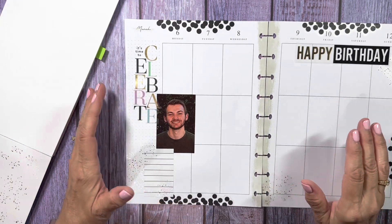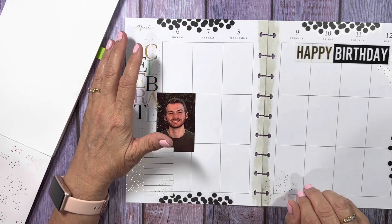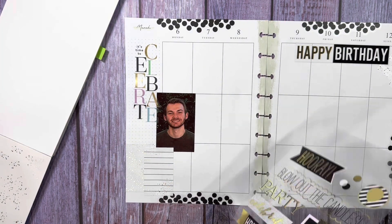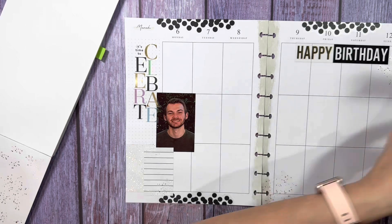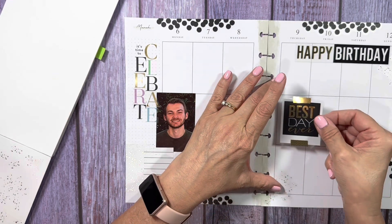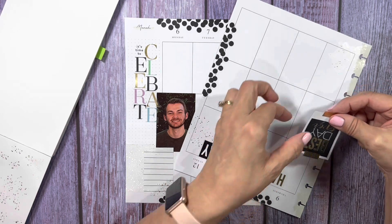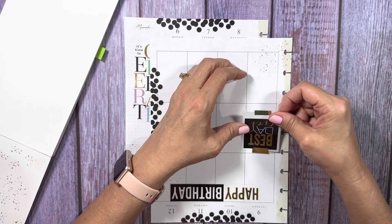He's so good. I always say, "Did you see my video?" And he says, "Yes, I got the notification." He's so sweet. I guess we have to put the "Best Day Ever" sticker over here on the 9th. It is one of my best days ever — the day he was born, the day my other son was born, and my wedding. I guess those are the best days ever.